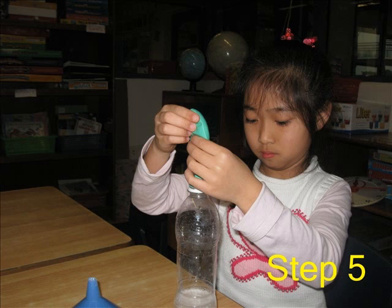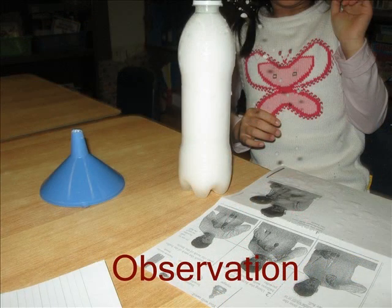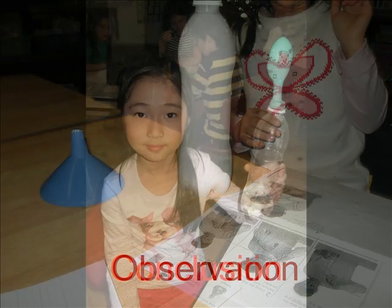Step 5: The last thing to do is just sit and watch. Observation: I saw the balloon expand. I saw the balloon get ripped, so the balloon splashed liquid, and it did have a bad smell.